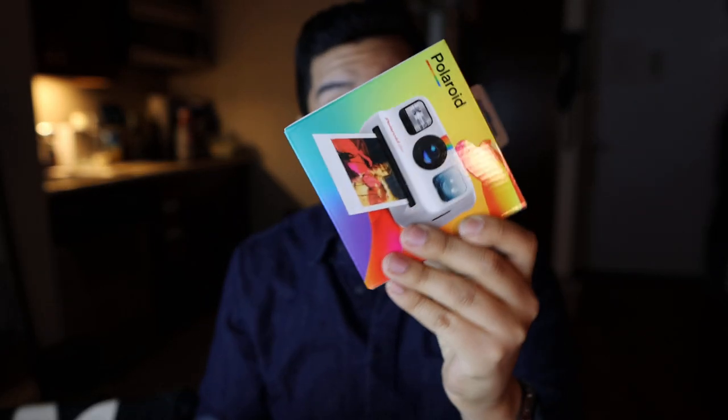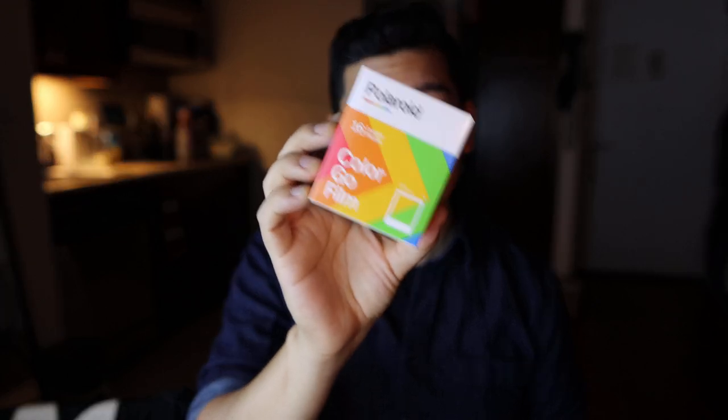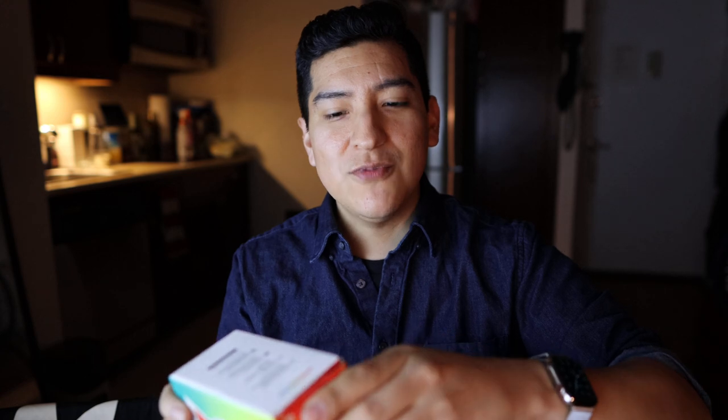We're going to be taking a look at this, opening it for the first time, looking at the film, and then shooting. I've been using instant cameras for a while — I'm more of a digital person with Canon cameras and mirrorless cameras. But ever since I got a Polaroid, it brought me into a whole new world of photography.